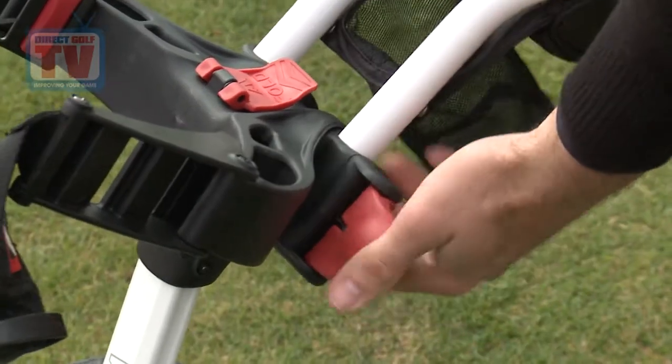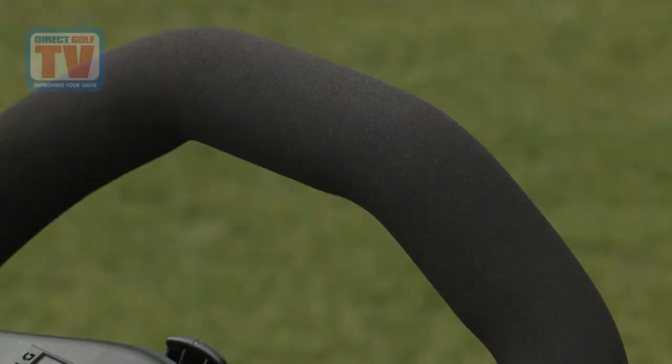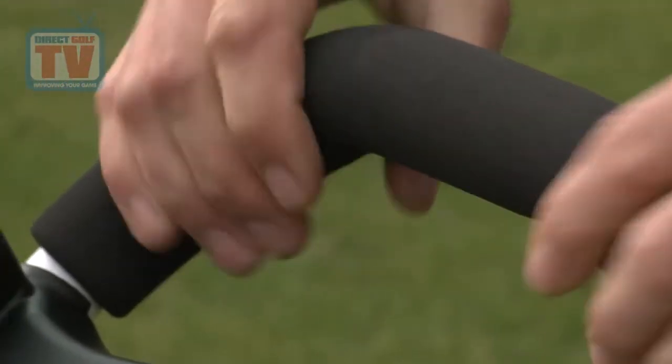Looking at the handle here, this is very easy to adjust for your height, with a nice double handle as well, so very easy to manoeuvre.